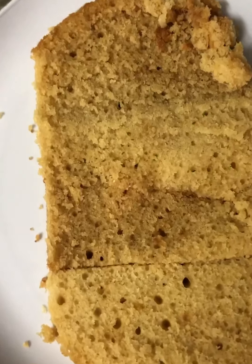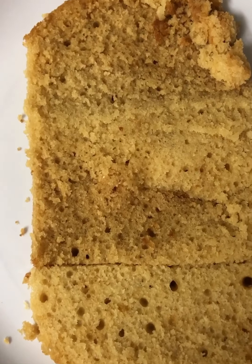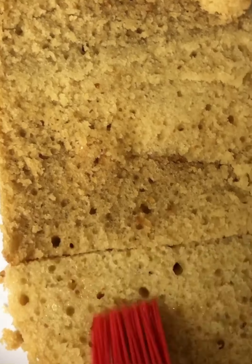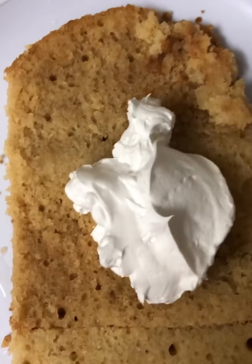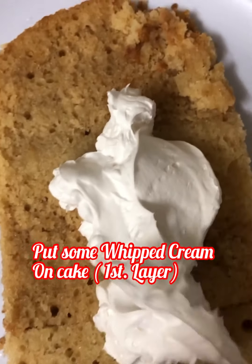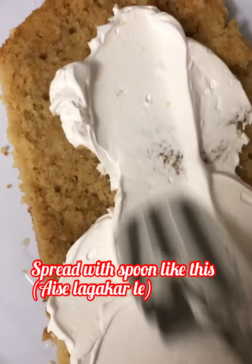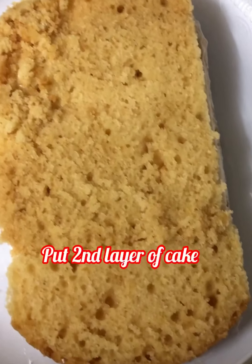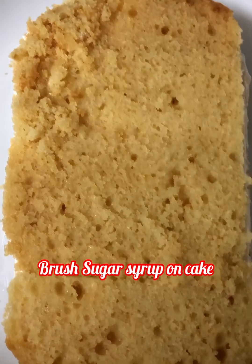Place both pieces of cake on the cake board, then brush sugar syrup over the whole cake. Take a flat spoon, put some whipped cream on the cake, and spread it evenly to make the first layer. First layer is ready. Now place the second layer of sponge cake and brush sugar syrup on it so the cake will be more moist.